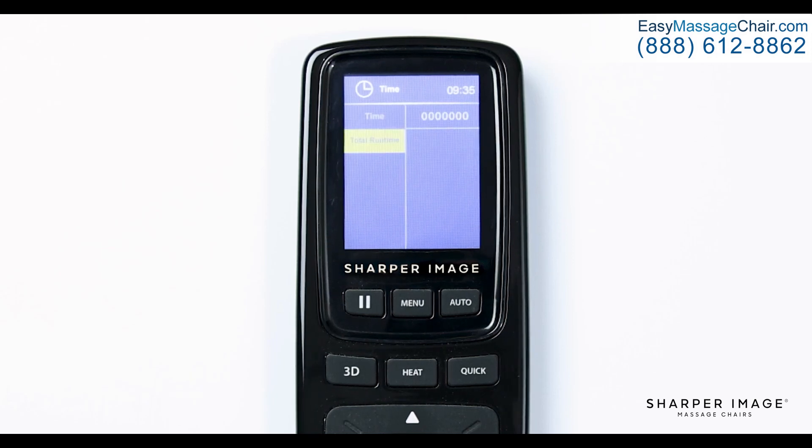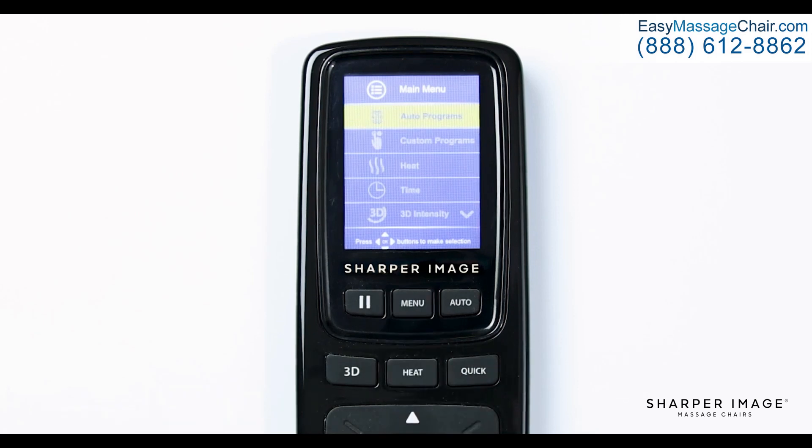Next is total runtime. Here you will see the total number of massage hours this chair has completed. The next main menu feature is 3D intensity. Here you will have full control over how deep the rollers massage you. There are six different options — one through five and off — one being light tissue and five being deep tissue.